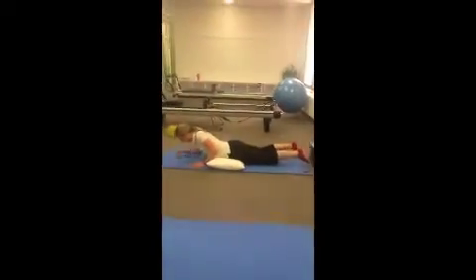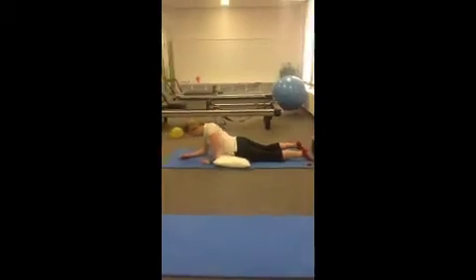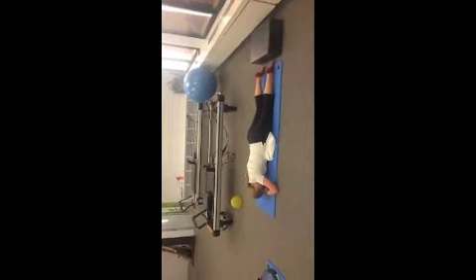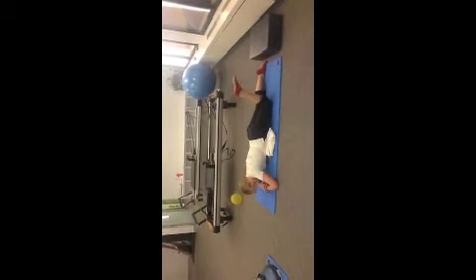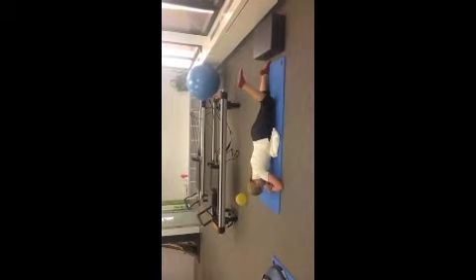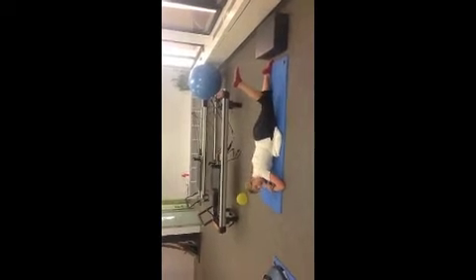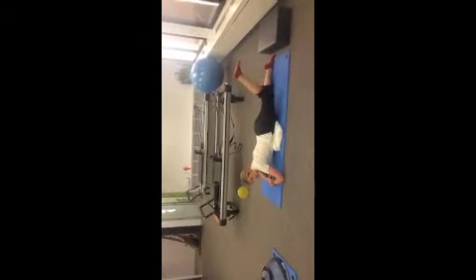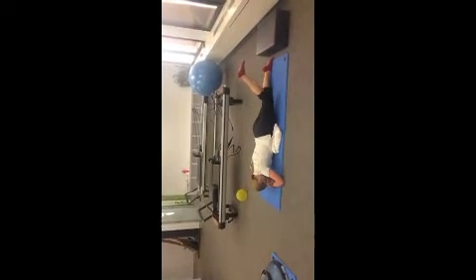Come down onto the front — this is hip extension. Some people will want a pillow there and may even need to double it over. Once they're down, they can rest the head. We're taking one leg at a time, just going for that little hip extension up off the mat. Ideally neutral pelvis, watching that they're not going into lumbar extension — it's just a very subtle movement depending on how much control they have.